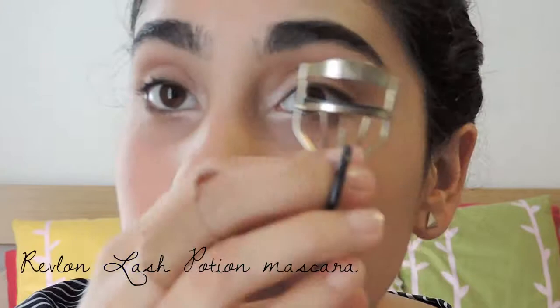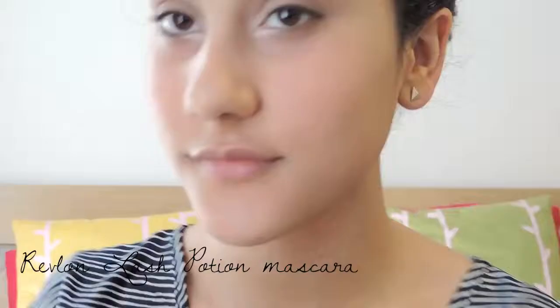I'm curling my lashes and putting on some Revlon Lash Potion Mascara. I don't have a clip of it, but I did put mascara on my bottom lashes as well.